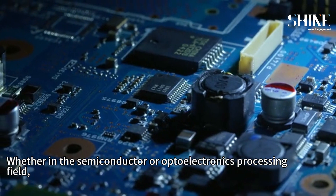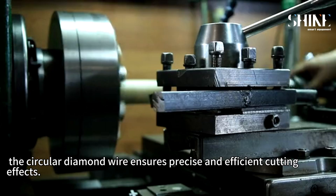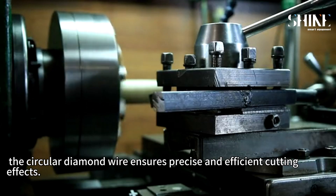Whether in the semiconductor or optoelectronics processing field, the circular diamond wire ensures precise and efficient cutting effects.